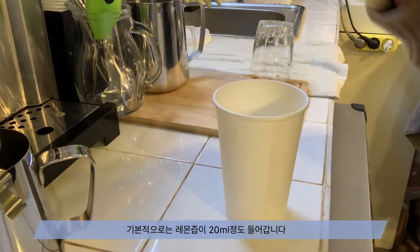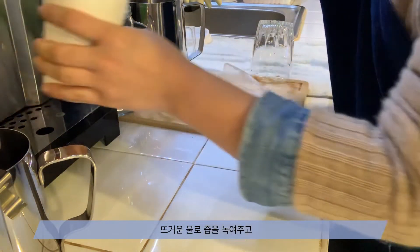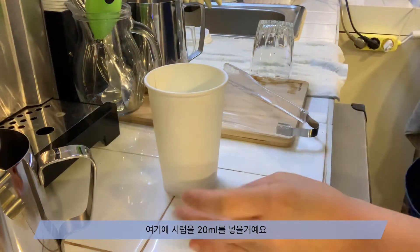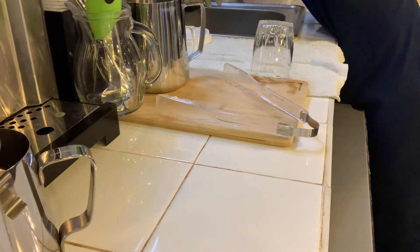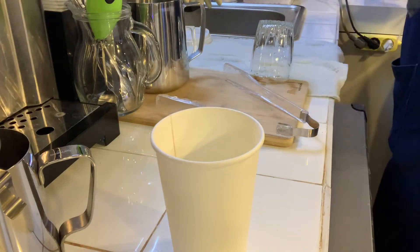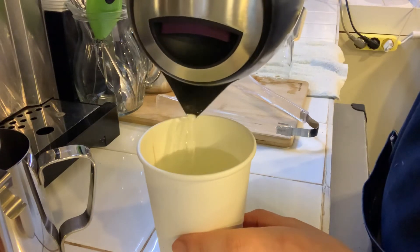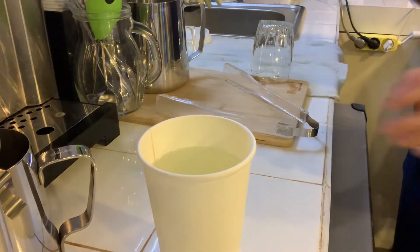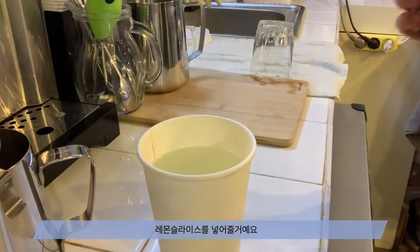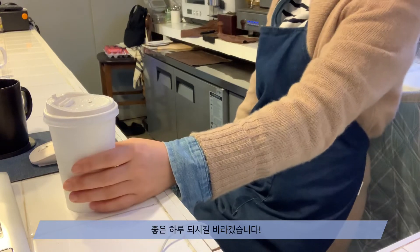The lemon juice is 20g of water. First of all, I'm going to put hot water in. I'm going to put 20ml in the water. Hold the water. Enjoy your meal. Now I'm going to add a lemon slice — I'll add it to the end. Good night, see you again!